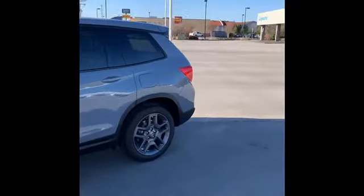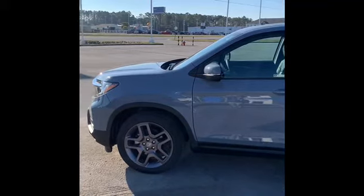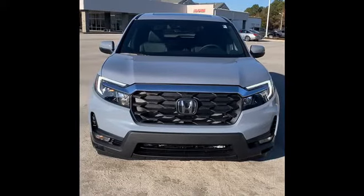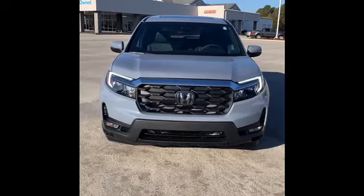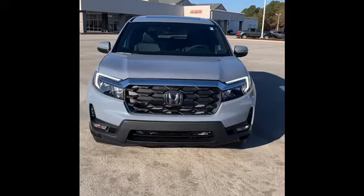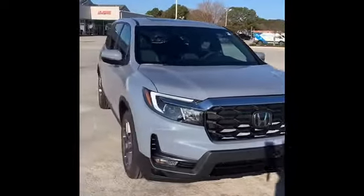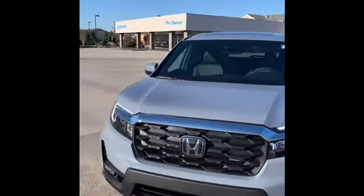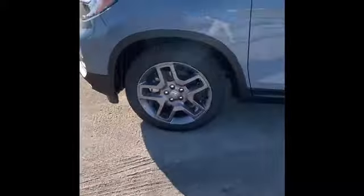Brand new Passport. New for this model is the Sonic Gray color. The design of the front end has gotten much more truck-like, which is a good thing, taking cues from the Ridgeline which had an upgrade earlier this year. It's a very slick-looking truck. Brand new 20-inch wheels on this EX-L trim level.